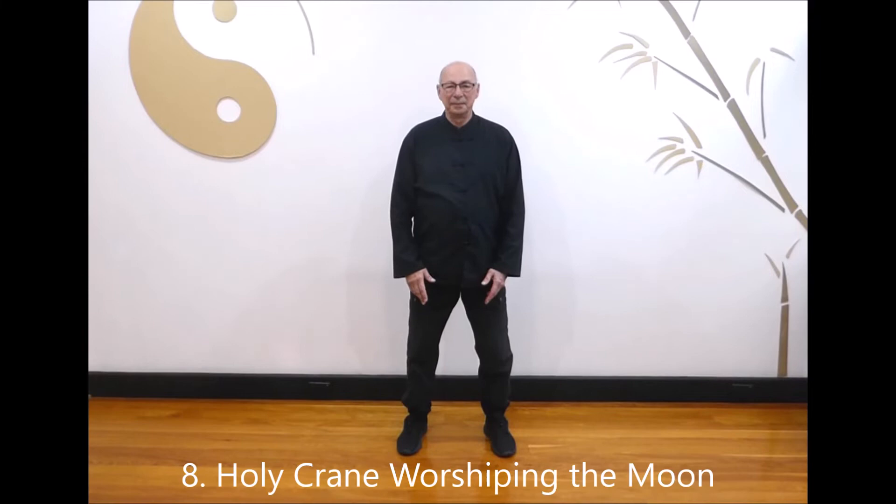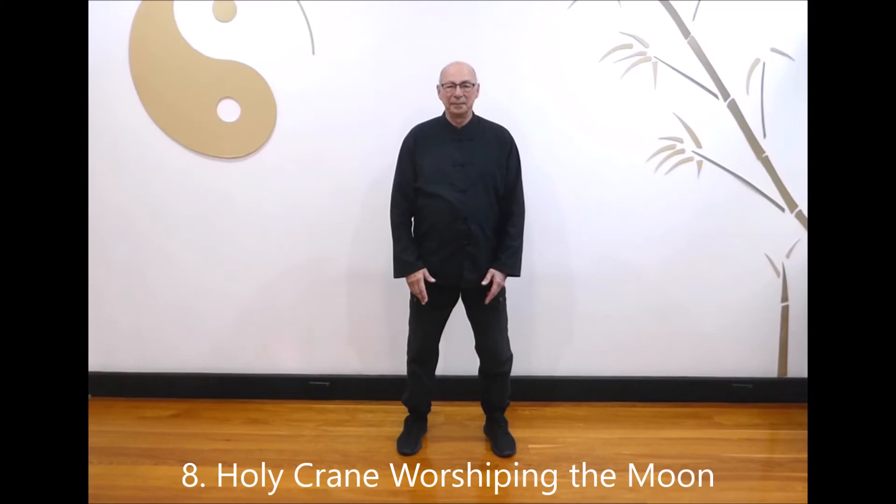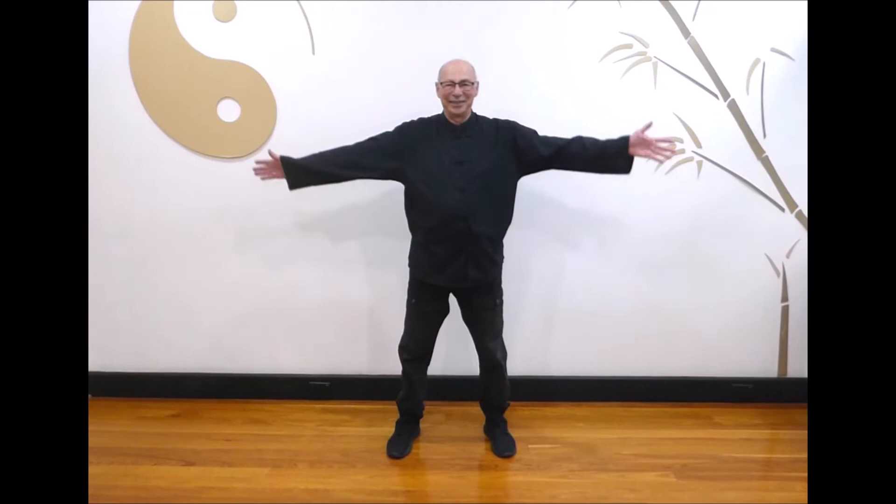Next, Holy Crane worshipping the moon. Lift your hands out to the side and up, bringing your hands together. Bring your hands down as you cross your right foot behind and squat down. Lift your hands out to the side and up, bringing your hands together. Bring your hands down as you cross your left foot behind and squat down. Breathe in as you rise up and bring your hands together, breathe out as you cross your right foot behind. Last one: breathe in as you rise up, breathe out as you cross your left foot behind, bringing your hands down. Breathe in as you lower your hands and step back to the starting position and relax.